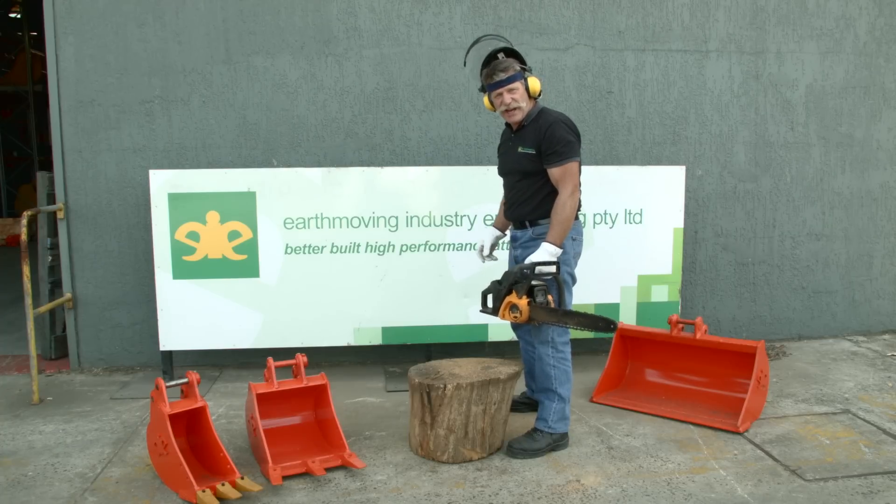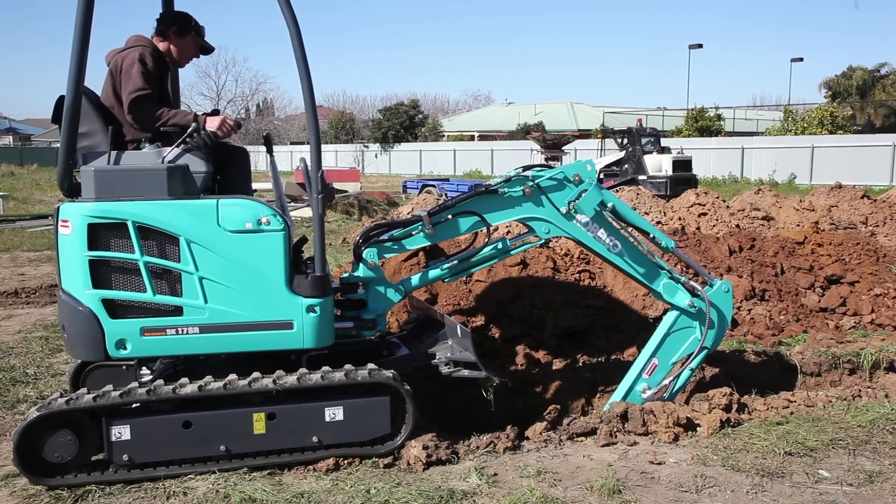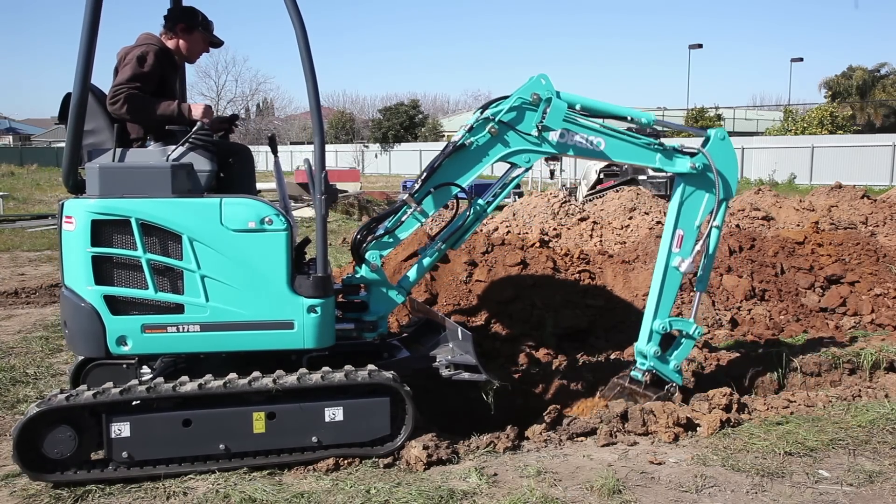You wouldn't put a blunt blade on your chainsaw, would you? That'd be just dumb, wouldn't it? Then why would you put buckets on your excavator that just don't dig very well?